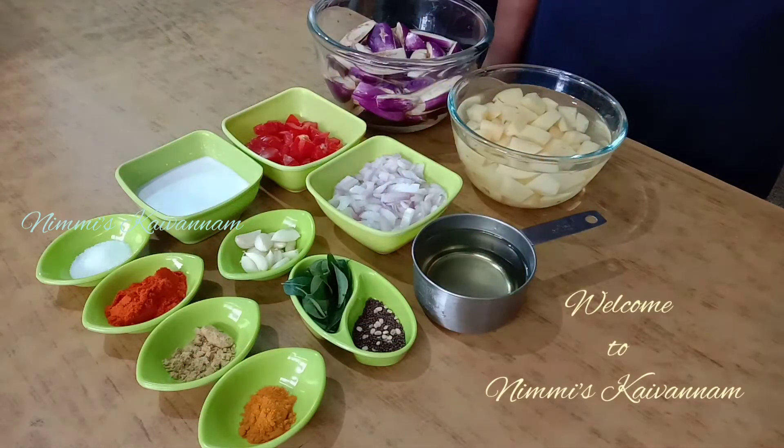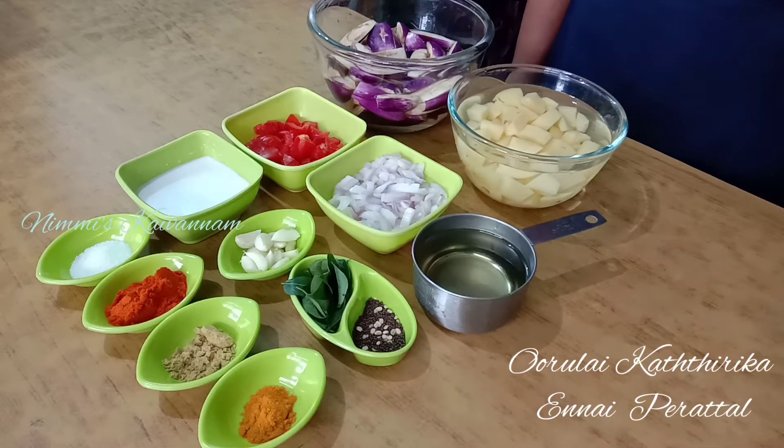Hello friends! Welcome to Nemi's Kai Vennam! I'm going to do this now.